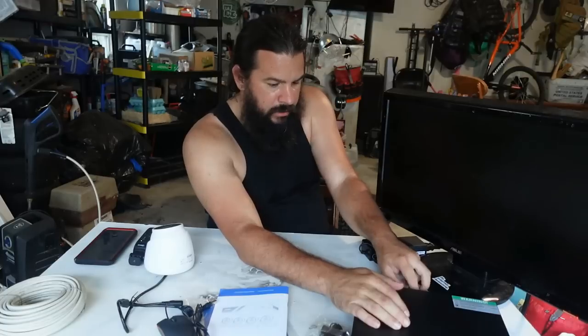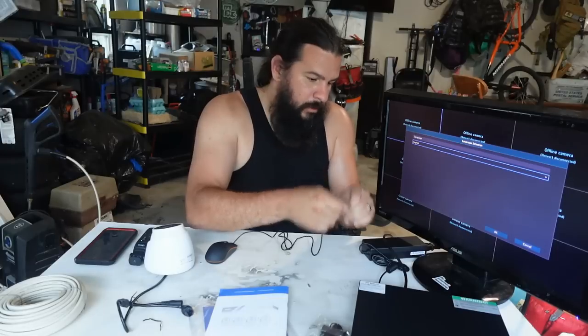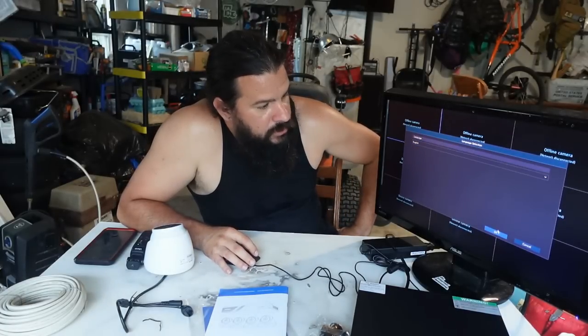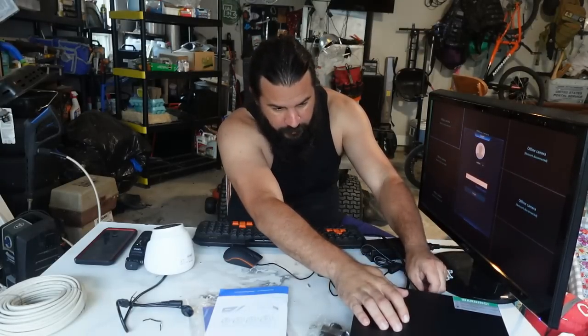I've got my monitor — just a regular computer monitor — and the camera server right here. Plug in the power to the camera server and plug in the HDMI to the monitor. And don't forget to plug the mouse into the USB ports on the back so we can control this. Once language is set to English, I'm going to need a keyboard because I have to create a login and all that. On the back it has two USB ports — one for the keyboard, one for the mouse. Plug them both in, now let's get this set up.